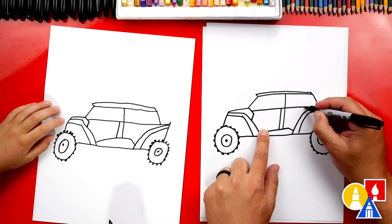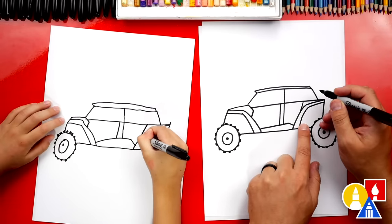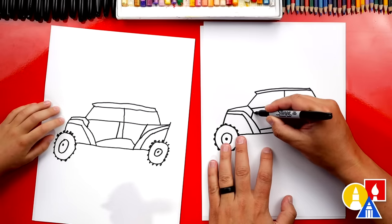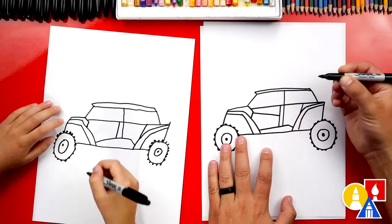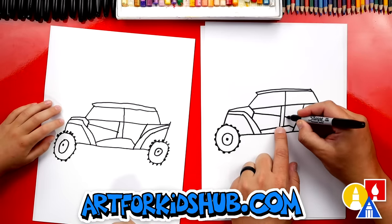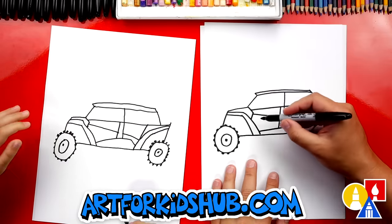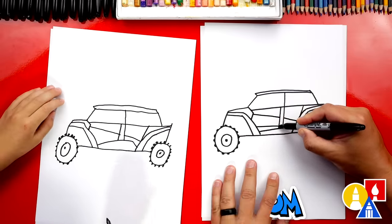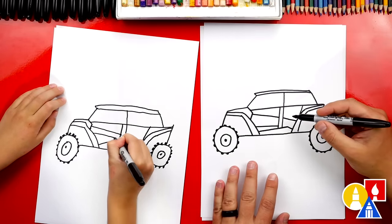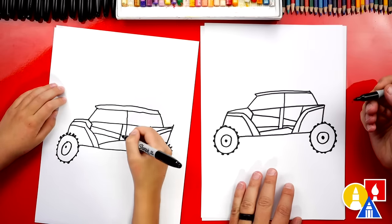Now over here, let's draw a short diagonal line that connects to the fender also. Then we're going to come back to the front door, start here, and draw a diagonal line that comes down and connects to that middle section. Then we're going to imagine it going through and coming out the back for the back door. Let's draw another line right here and then imagine that going through also. I like how high you drew it — and then right here we're going to go back and connect to the fender also.